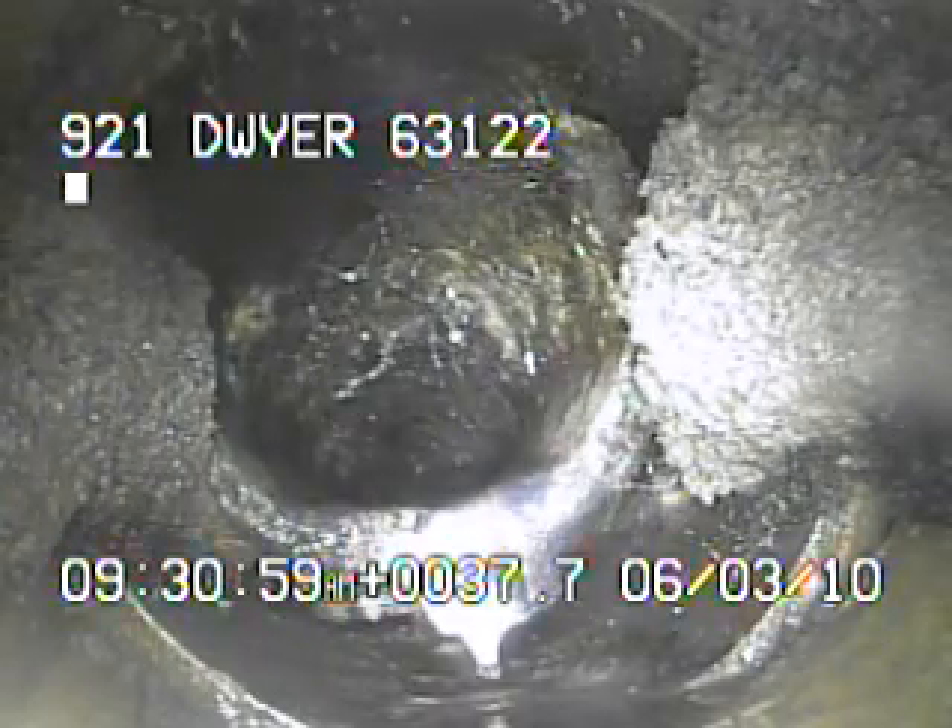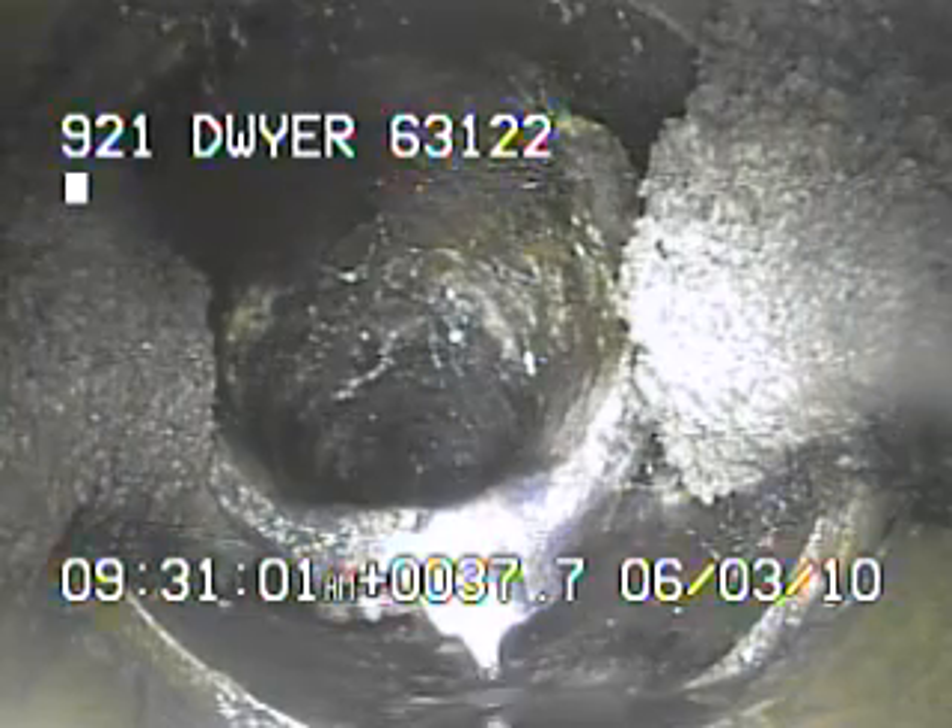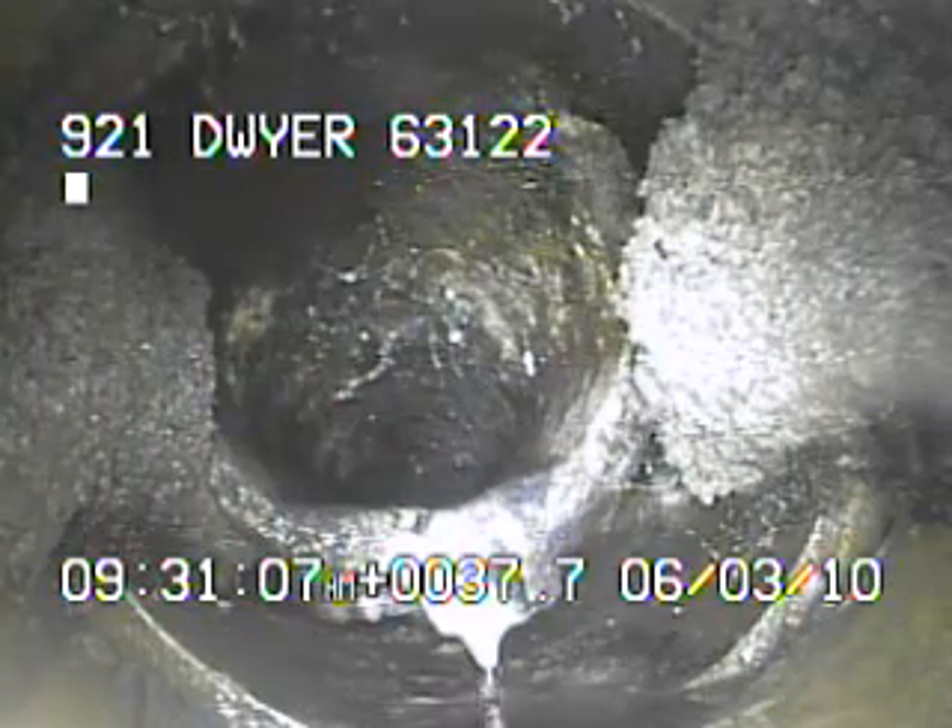Right here is the cast iron coming out of the house — it didn't meet it with the clay. You see a little bit of water dripping right here, but I had the water running earlier, so that's most likely just the leftover water coming through the line.